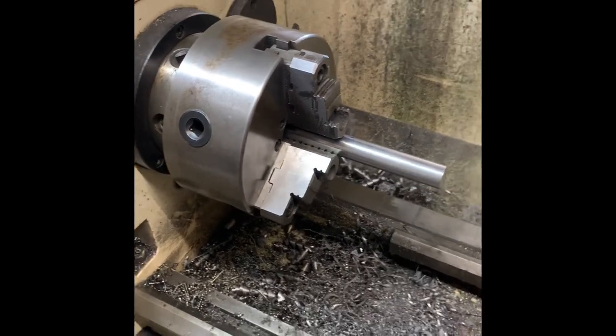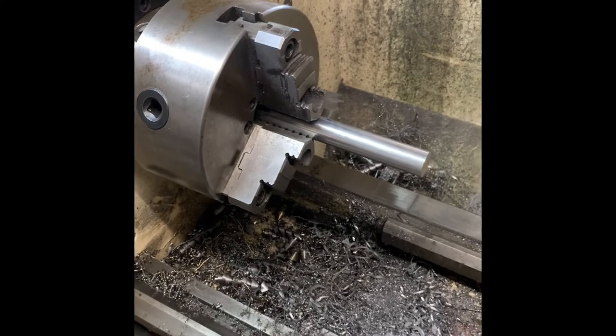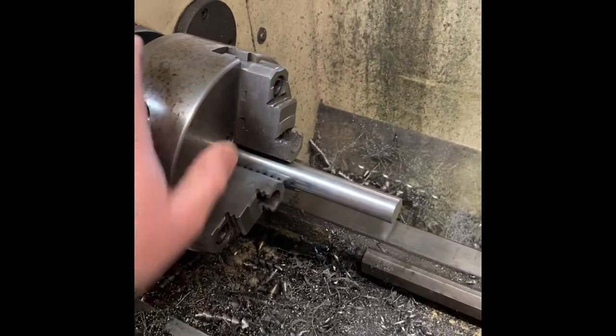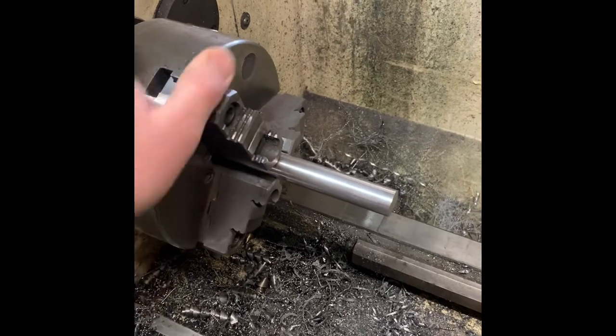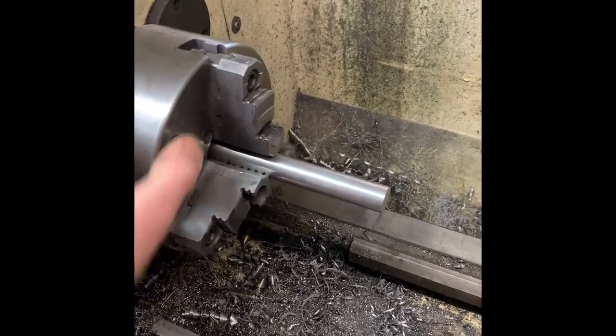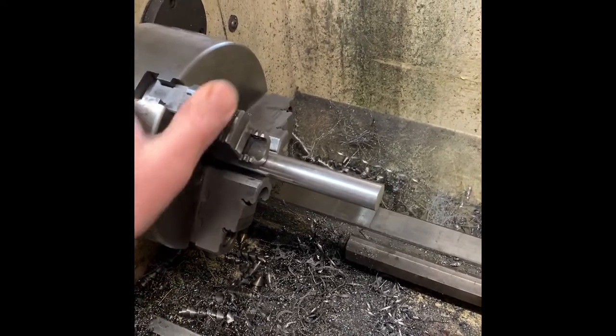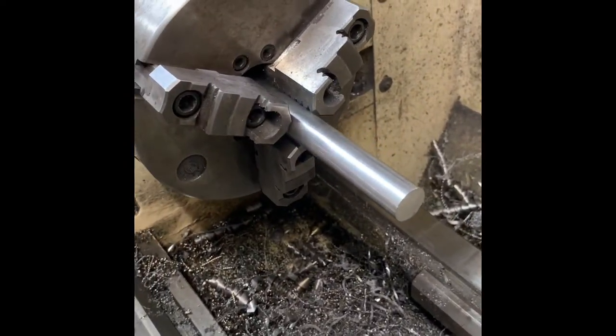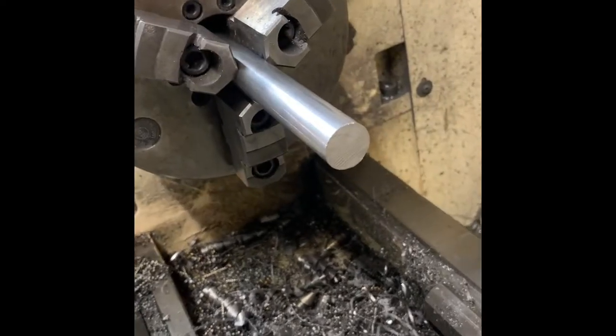I wanted to do a little bit of a prequel video. I've been doing the last couple on the muzzle brakes and what I do with them on the mill and how I finish them, but I haven't done one on what the muzzle brake starts as. As you can see, this is just solid bar stock.